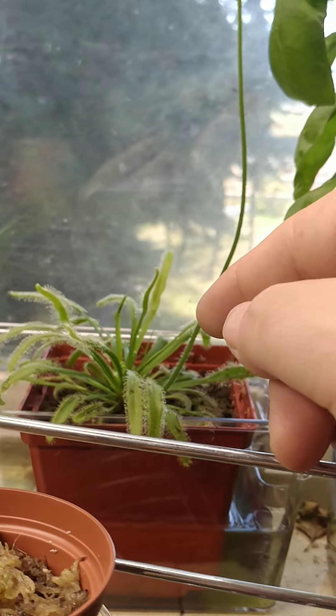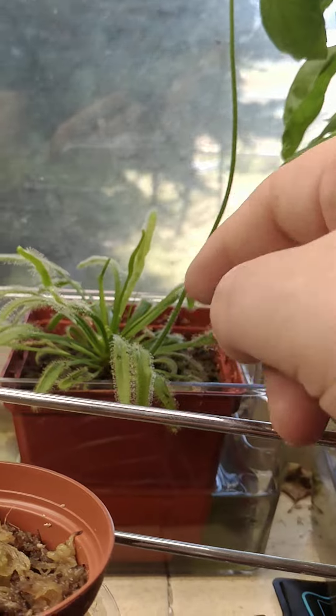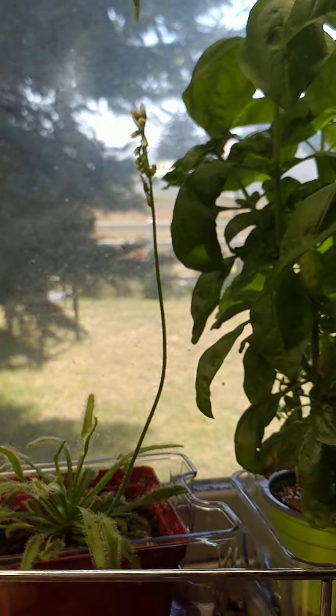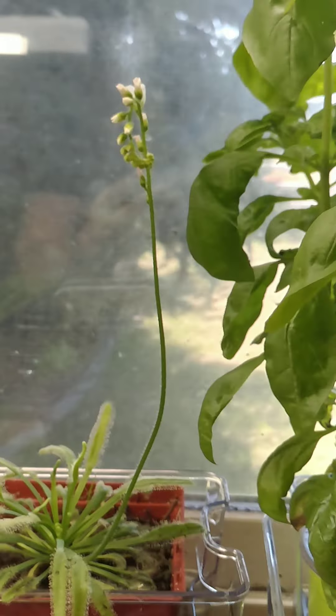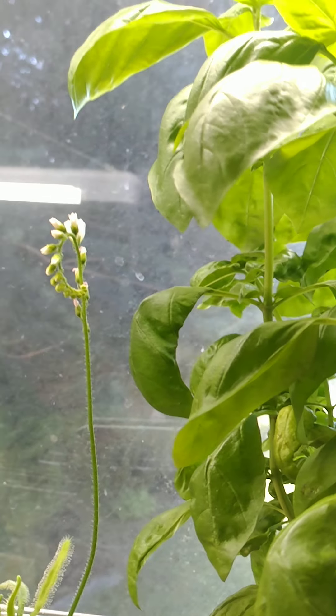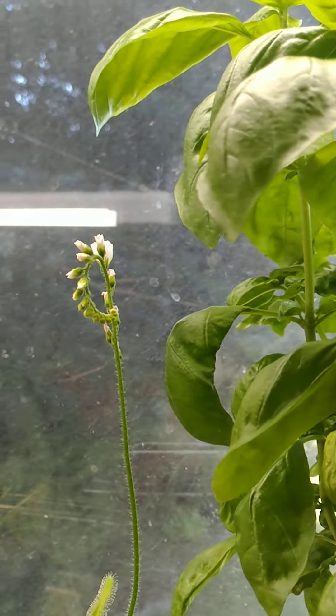But also don't forget, we want these guys to focus on their leaves too, because those are the parts that eat the bugs. And so that's why I'm going to clip that flower, probably in about three or four days — maybe a week, something like that — is what I'm guessing.